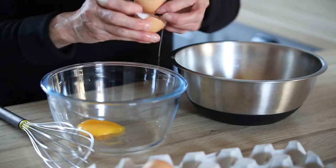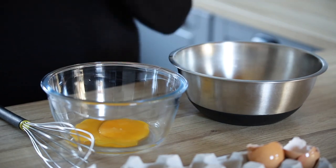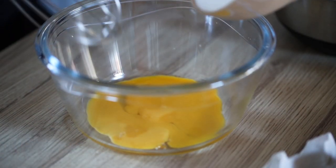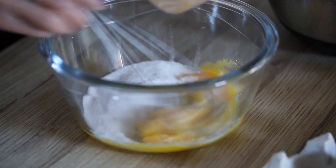Very easy to do that with the shells. The next step consists of putting 80 grams of white sugar in your egg yolks and mix them well so that they become white — so you whiten the eggs.